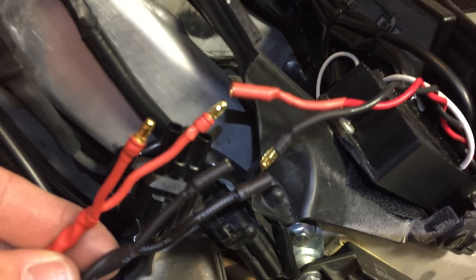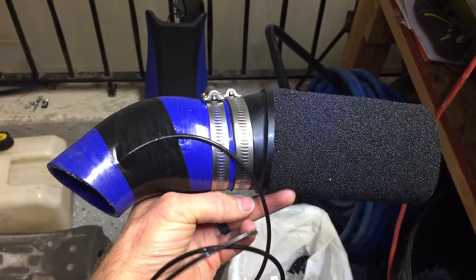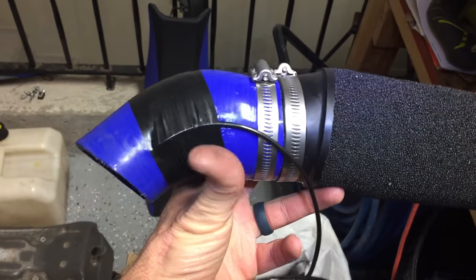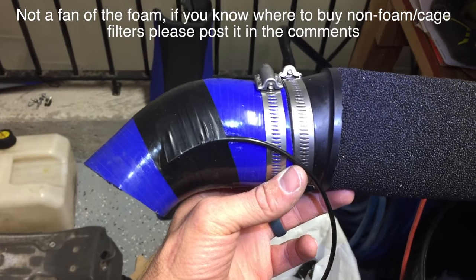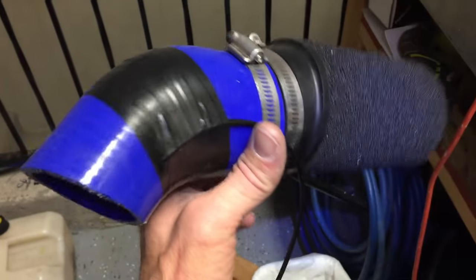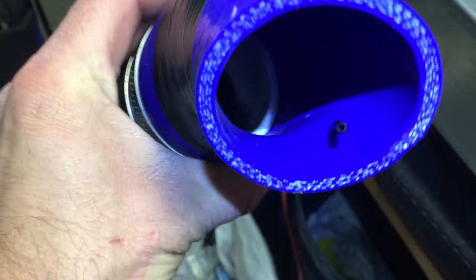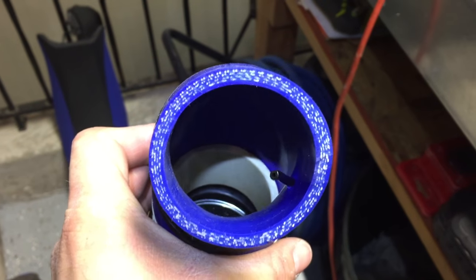Here's my custom intake which cost me like $30 instead of $110. The blue piece is simply a 2 inch by 2.5 inch 45 degree silicone turbo tubing — that's what they call it. It costs $8, a couple hose clamps. The black wire going into that tube is for my nitrous — that's my little injector for the nitrous.